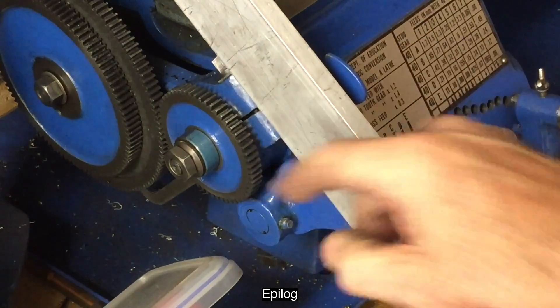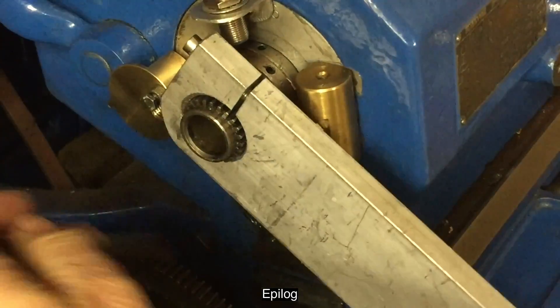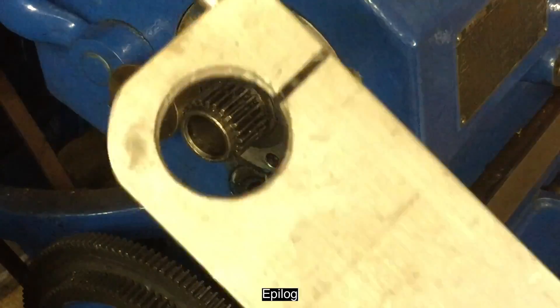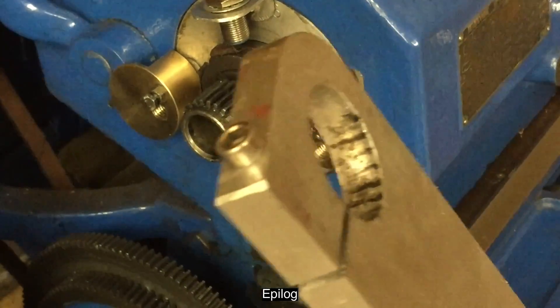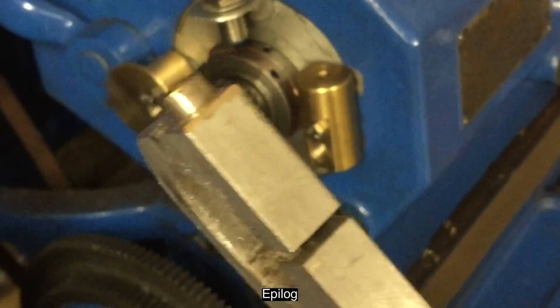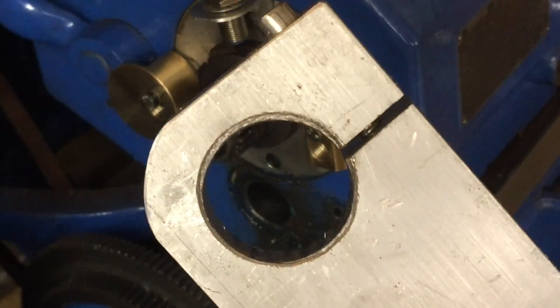We should talk about how to actually turn the chuck once you've got the spindle lock in place. Often people do it by putting the key in the chuck and yanking on it, but this can damage the keyhole. Another way is to put a bar across the jaws and apply leverage, but that could damage the jaws too. Probably the best way is to put something like a piece of hexagonal bar in the chuck and use a socket wrench or spanner on that. For a four-jaw chuck, a square bar would be more appropriate. Good luck with this!